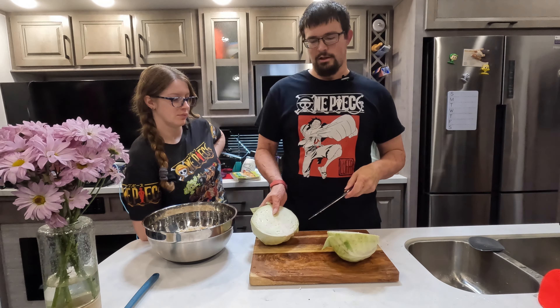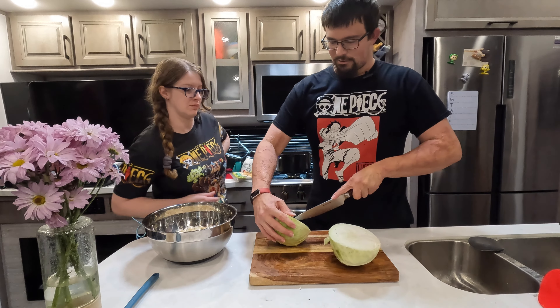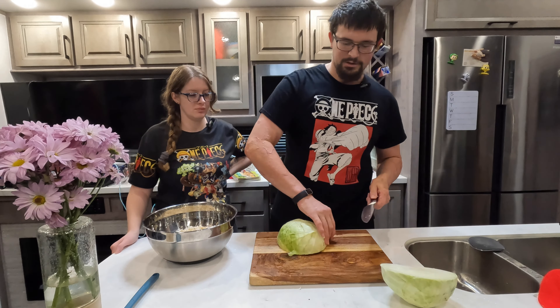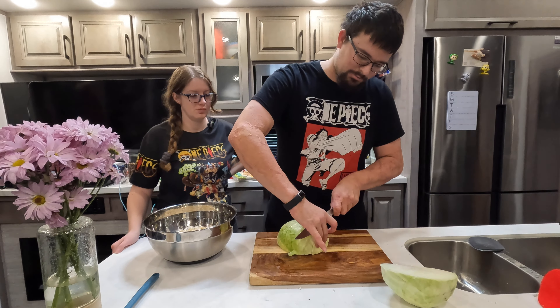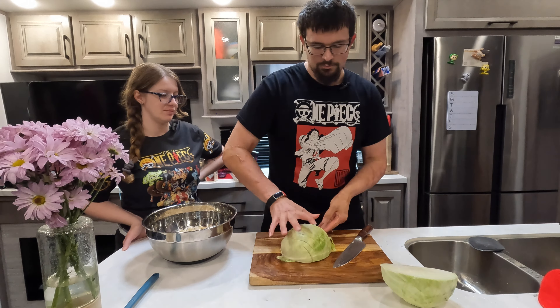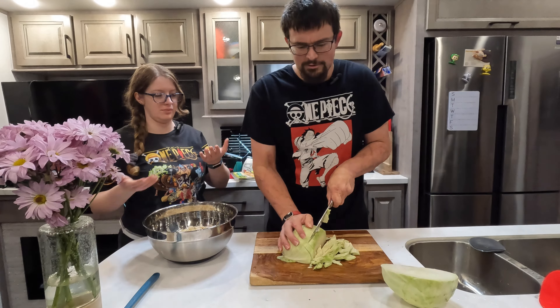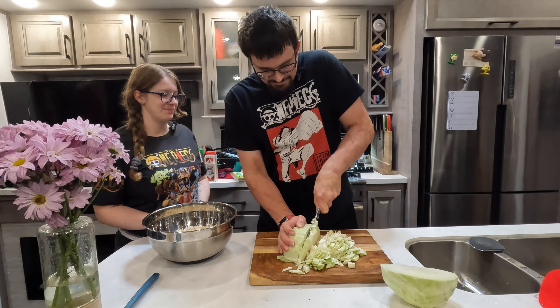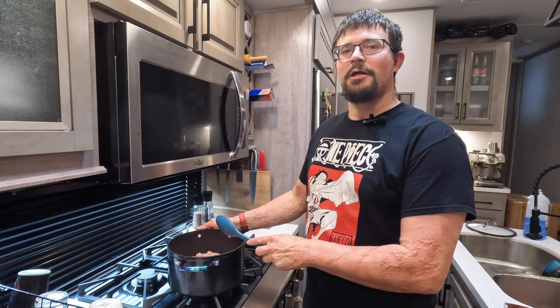Now it's time to cut up some cabbage. To take the core out, put a couple slices on either side of the core into a diamond shape and the whole core just comes out nice and easily. Then, similar to the onion, put some slices in and cube it up into pieces a little bigger than you'd cut an onion. Hold it all together so you can chop it all in one go. Once all that chopping is done, let's go ahead and start browning our meat and get to the actual cooking.